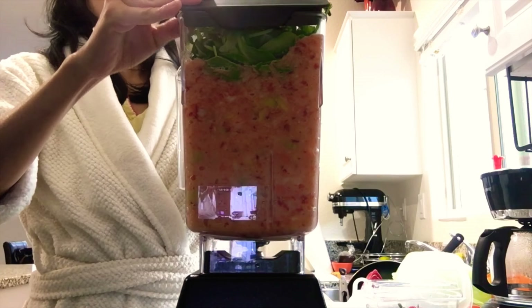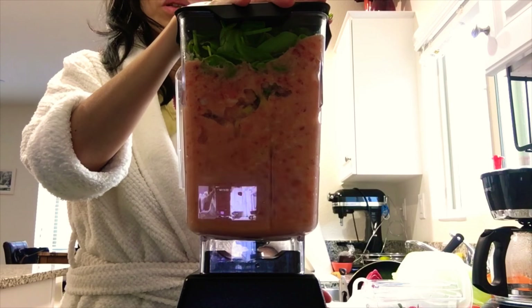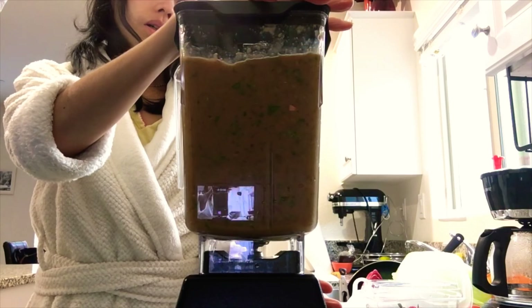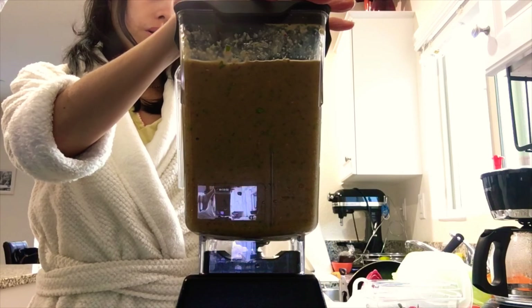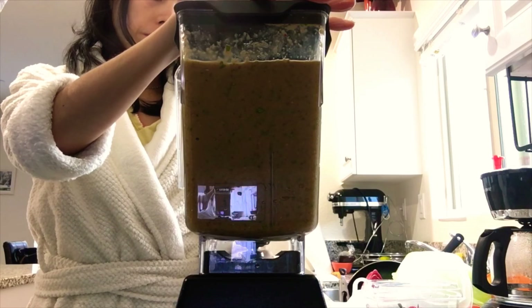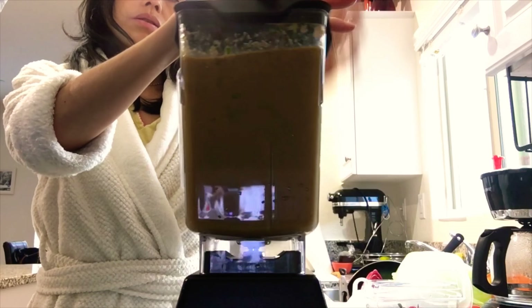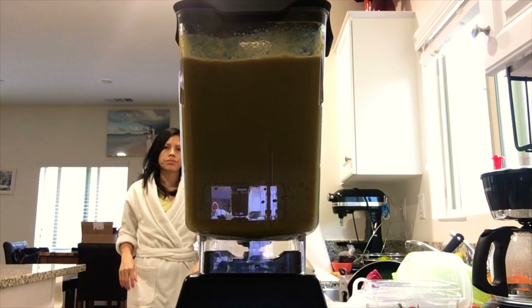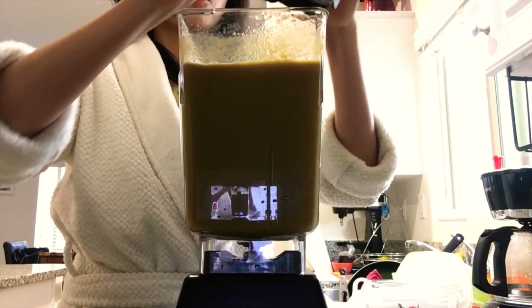We're going to start blending now — we're crushing it! I'm going to blend for one minute to crush the whole thing. Okay, stop now.